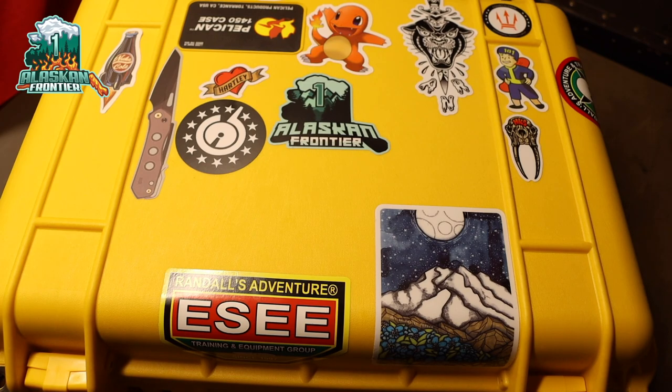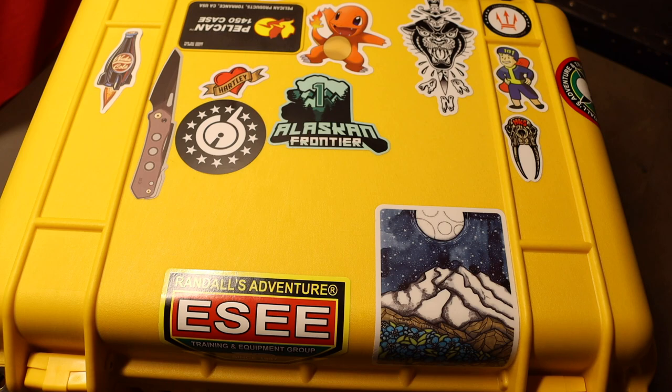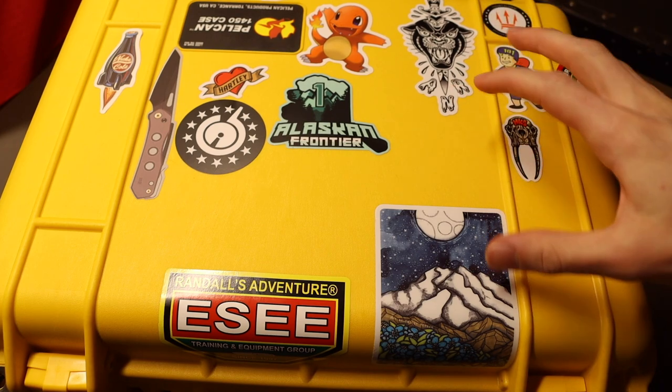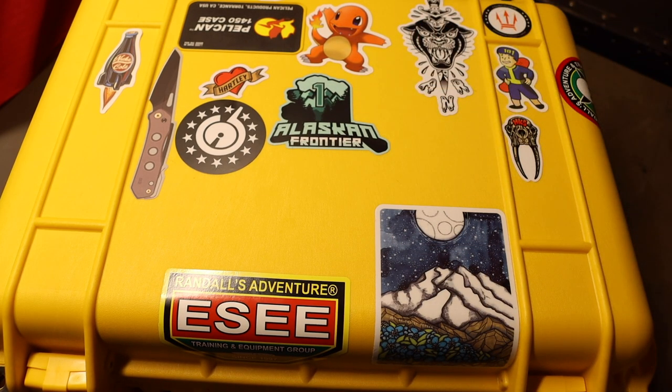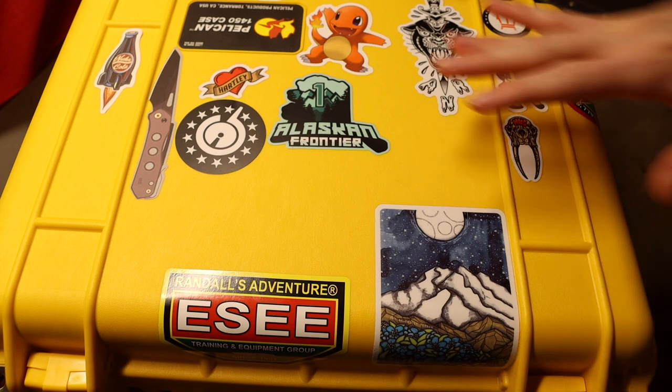Following in a long line of videos talking about knife care and knife storage, today I wanted to talk about how I store my knives, because it's something I don't think a lot of people discuss. It's worth discussing especially if you are a knife collector like me, and you end up getting 20, 30, 40, 50 or even more knives and need somewhere to safely and reasonably easily store them.